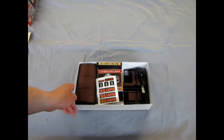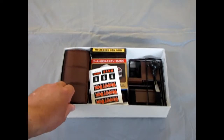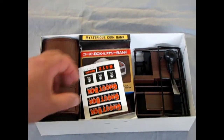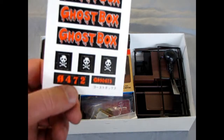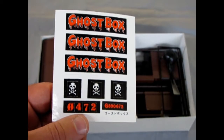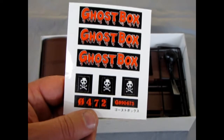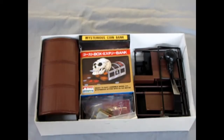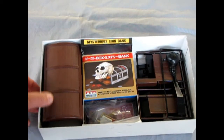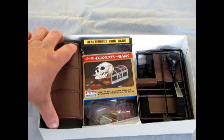So we bring back our box here. And as you can tell — just zoom in a little, and don't be afraid, we're only zooming in — you get these stickers. They are paper stickers with a gluey back, and a couple of numbers in skull and crossbones, as well as a ghost box name. These kits are quite old; they come from about the 1990s. Here's a little picture of the mysterious coin bank.